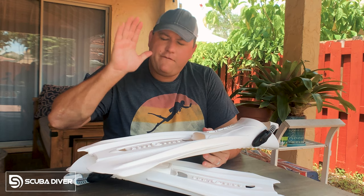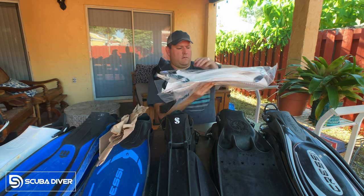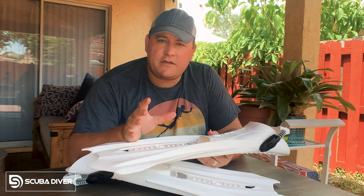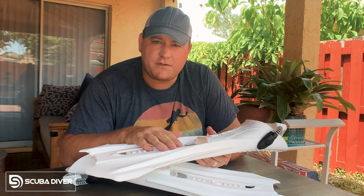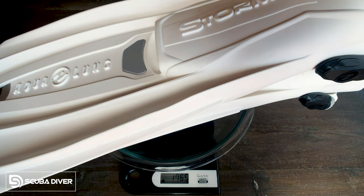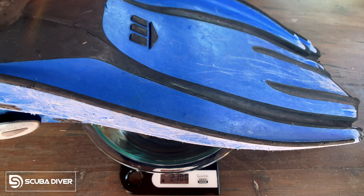So my first and overwhelming impression of these fins as soon as I got them out the box is just how super light they are. These are super light. That immediately turns my mind towards travel, and that means I need to weigh them against the fins I currently travel with, which are the Mares Avanti Quattros.